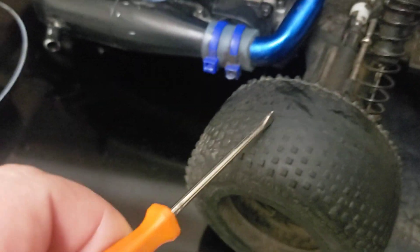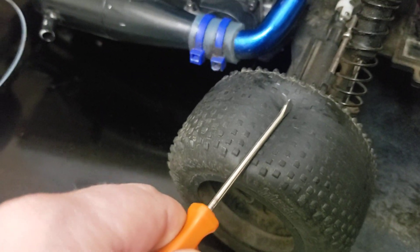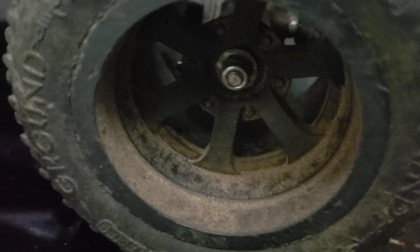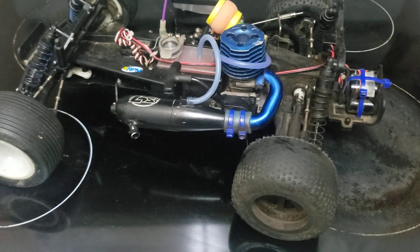Just before I forget — these tires, hopefully this week, are going to be going in the garbage. Same with the washers and rims; they're going to have brand new ones on there so it'll actually hook up into really nice wheelies. Anyways guys, later.